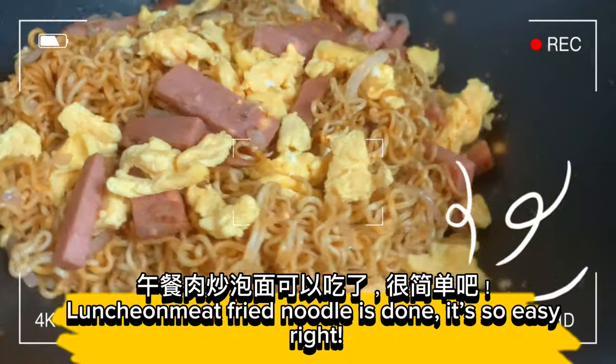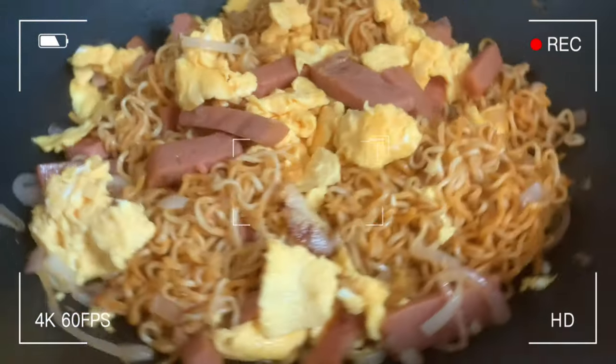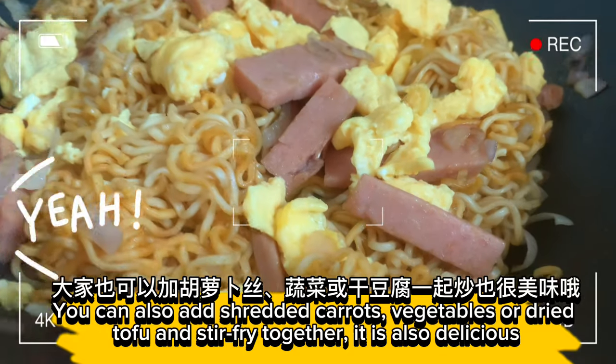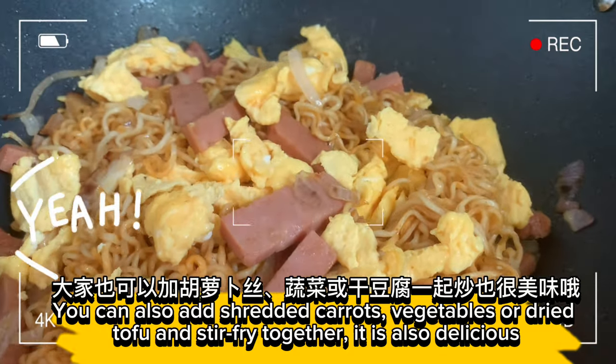Luncheon meat fried noodle is done — it's so easy, right? You can also add shredded carrots, vegetables, or dried tofu and stir fry together. It is also delicious.